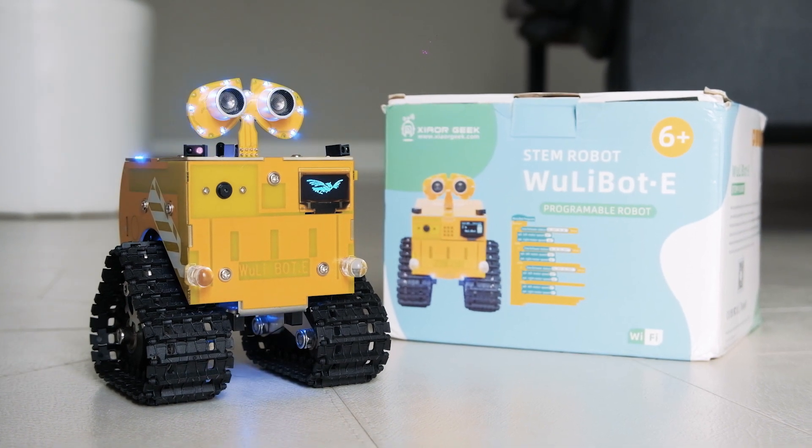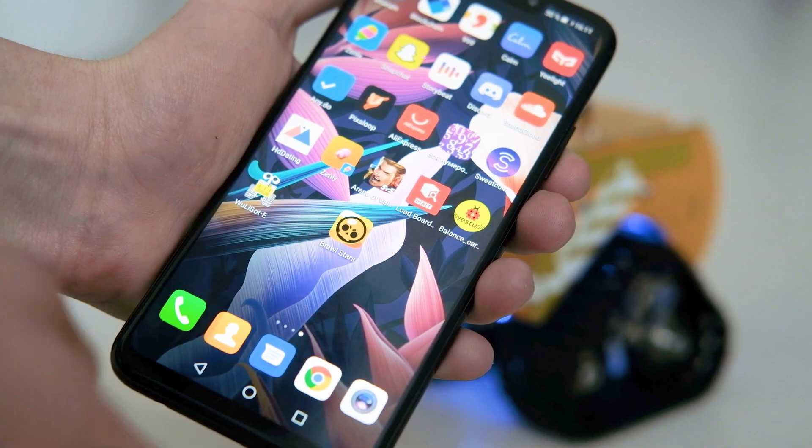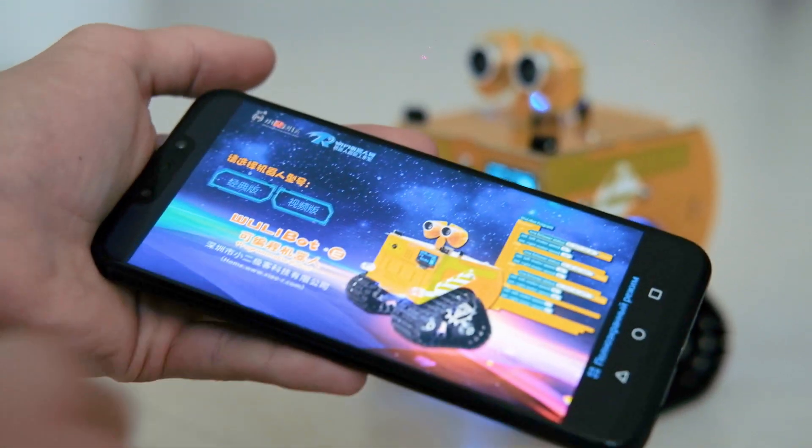Hello! DeltaHack represents the new Steam Robot WoollyBoot. This robot has many features available in a convenient application.